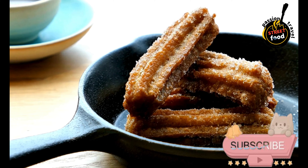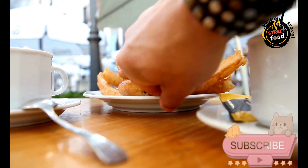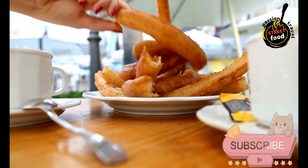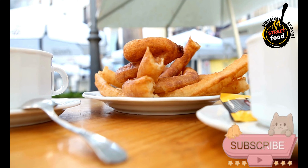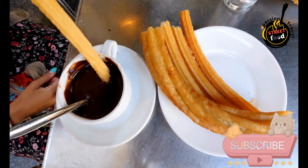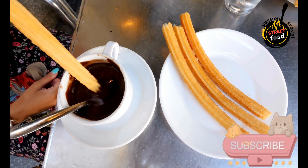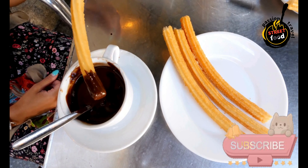Ingredients — Dough: 1 cup water, 2½ tablespoons sugar, 1½ teaspoon salt, 2 tablespoons vegetable oil, 1 cup all-purpose flour. For frying: vegetable oil. Coating: ½ cup sugar, 1 teaspoon ground cinnamon. Optional: chocolate sauce or hot chocolate for dipping. Preparation: Measure out all the ingredients and have them ready to go, since the dough needs to be used immediately after it's made. In a medium saucepan, combine the water, sugar, salt, and vegetable oil and bring to a boil over medium heat. Once boiling, remove from heat and quickly stir in the flour until the mixture forms a smooth, lump-free ball.